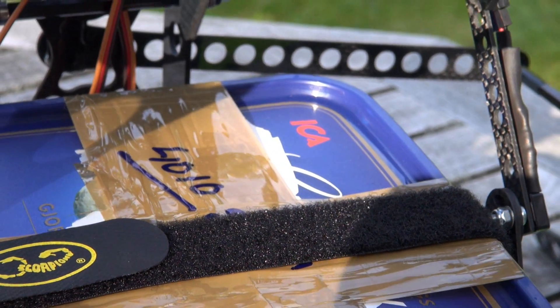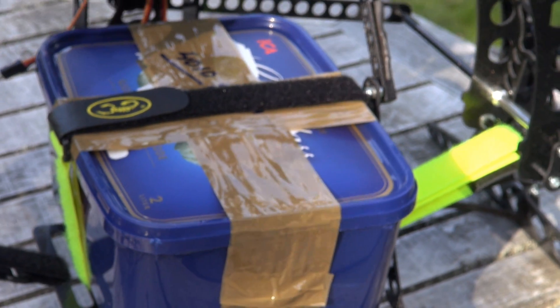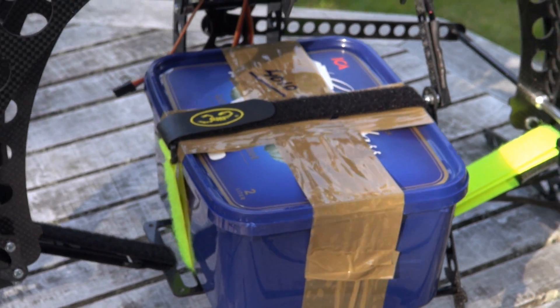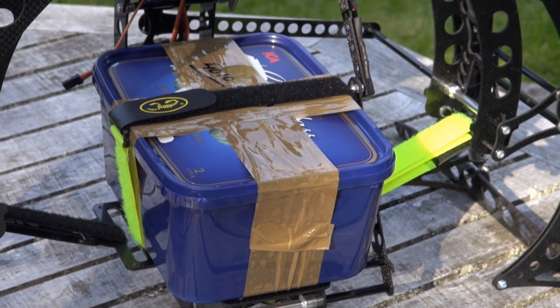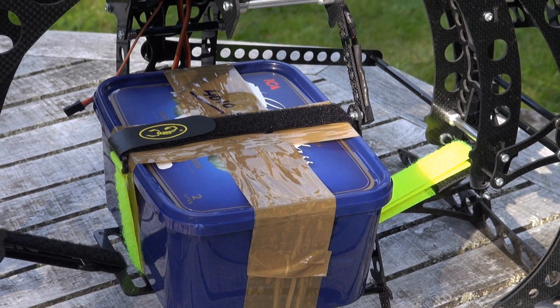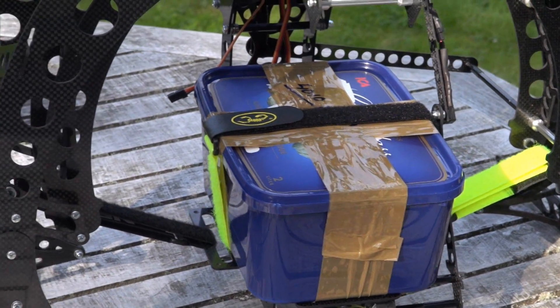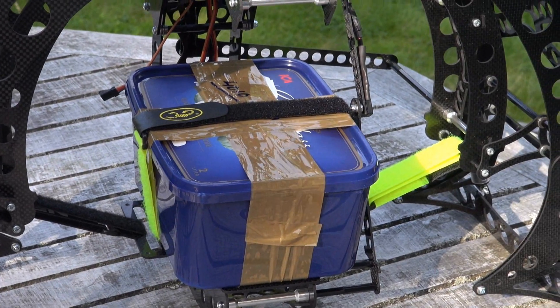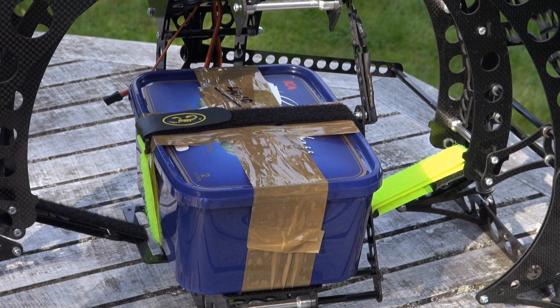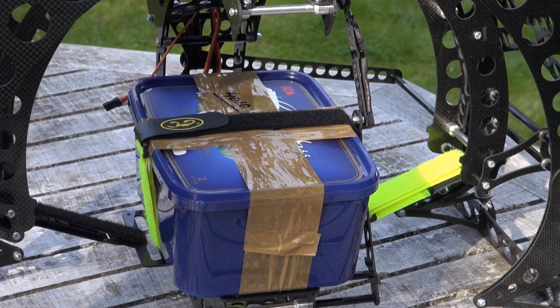This ice cream box is filled with sand and gravel, and according to a digital scale it's four thousand ten grams — four kilograms — and that is approximately the weight of a RED Epic camera with a little zoom lens on.